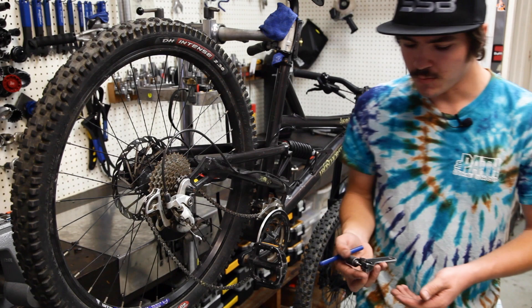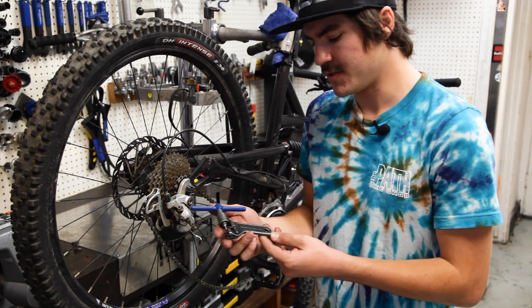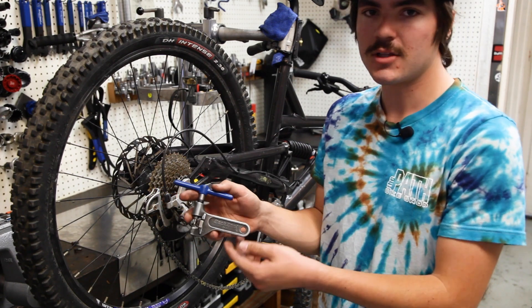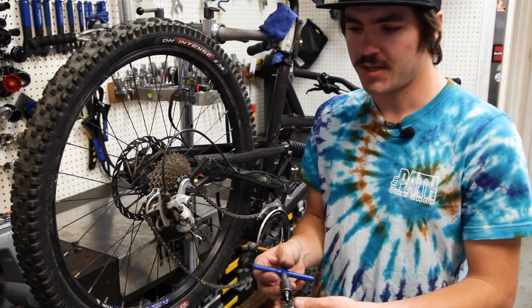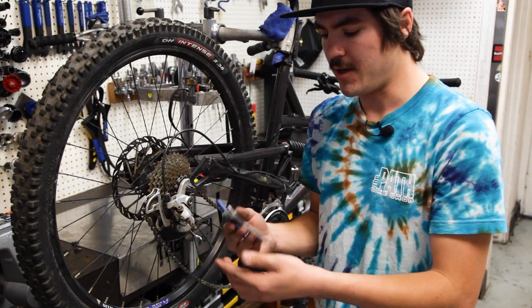We're going to need two tools today. One of them is going to be a chain breaker or a chain tool. This one right here is going to be our Park Tool CT-3.2. There's a lot of companies that make these from Wolf Tooth, Lezyne, Park Tool, Pedro's, just to name a few. They all have the same basic design — they're just pushing the chain pins out of the actual chain.